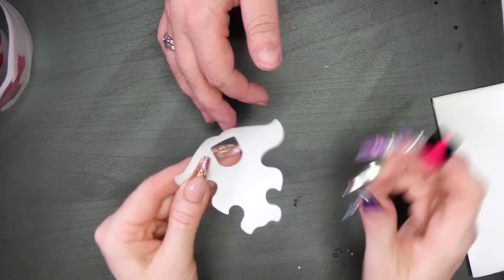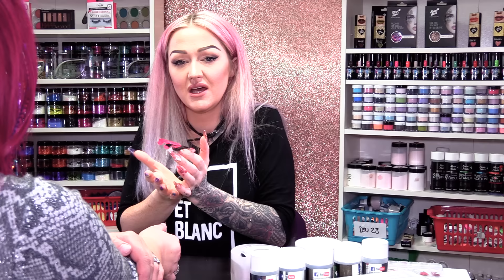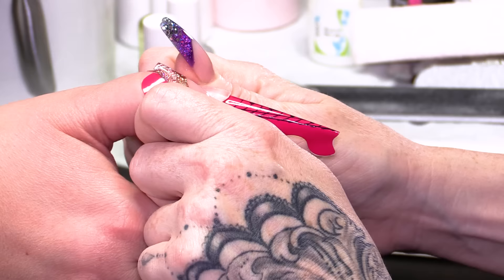So here we're gonna put the sculpting forms on. I'm using sculpting forms because everything's gonna be transparent — we're using transparent colours, so I want everything to be clear and transparent. You could use a clear tip, but I like to bend the tip and customise it, and when you do that you get a white line and I don't want that. Also, putting the primer and dehydrator on while the form's on does sometimes seep into the paper backing of the form and soften it, making it not as strong.